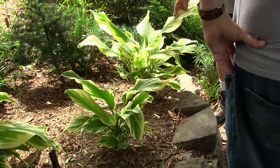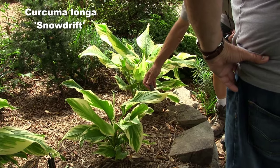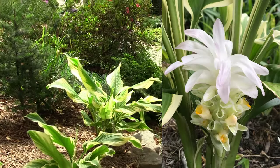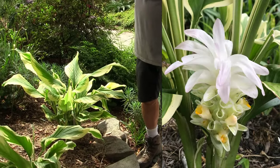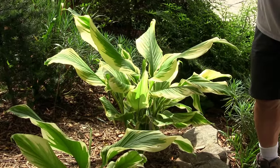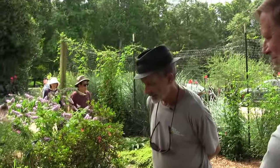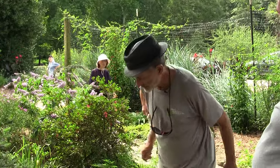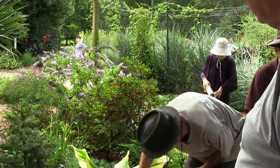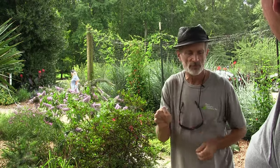It says turmeric — this is Curcuma, specifically Curcuma longa. A really beautiful one. I don't know if this ever blooms, but it's certainly a gorgeous foliage plant. Would rabbits eat them like hostas? I don't think so — I think they would have a bit of an odor. Yes, there's a bit of a fragrance to that. A baby rabbit in my fenced backyard last week ate the salvias — they shouldn't eat salvias if they read the book.